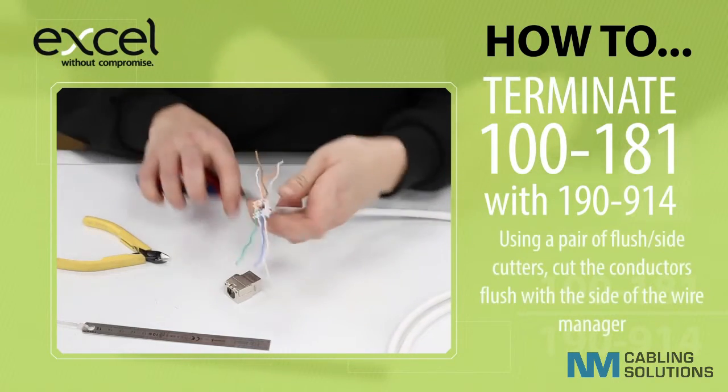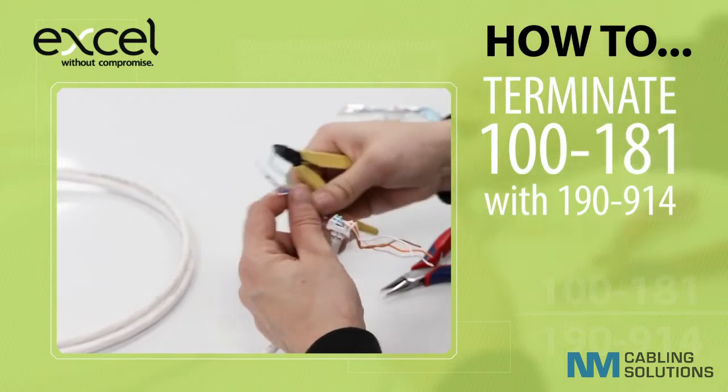Using a pair of flush or side cutters, cut the conductors flush with the side of the wire manager.